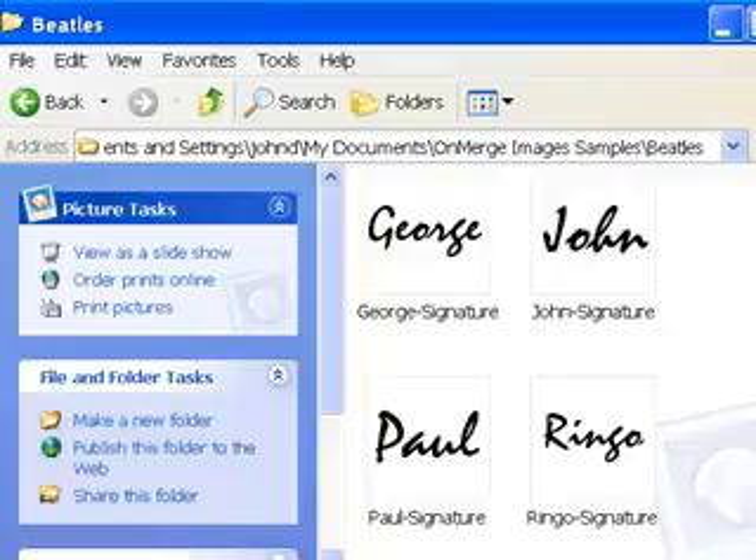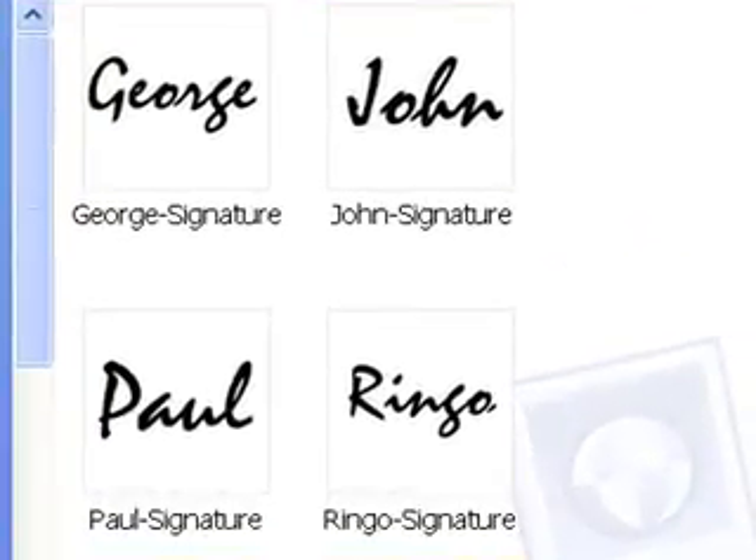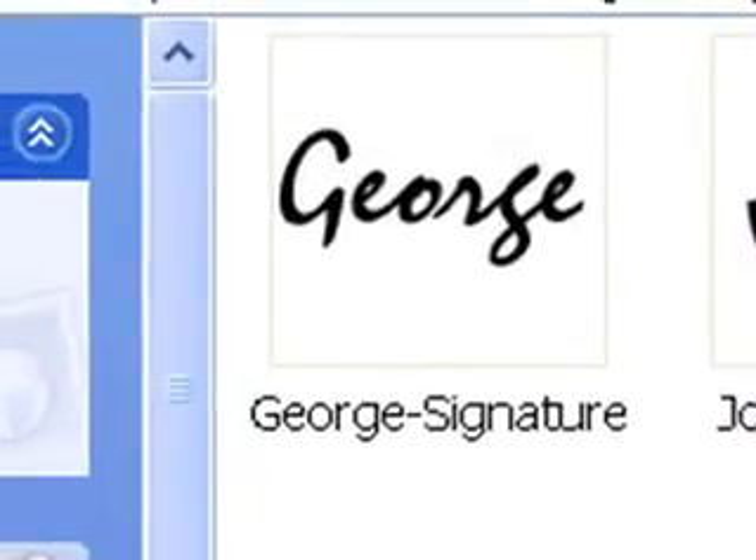I've also prepared the scanned signatures, each in its own graphics file. You can use most standard graphics files, but for signatures I recommend GIF, TIFF, or BMP files. You'll want to avoid using JPEG files if possible, because they're usually not crisp enough and because JPEG files often print the white background as a pale gray box.